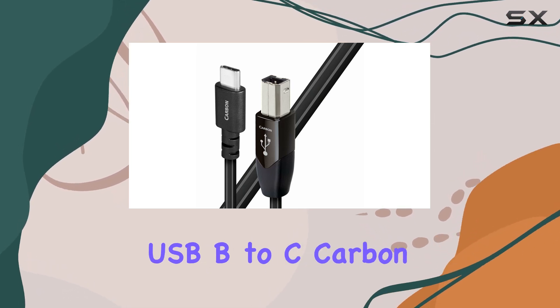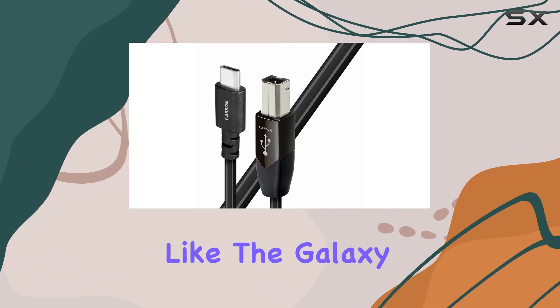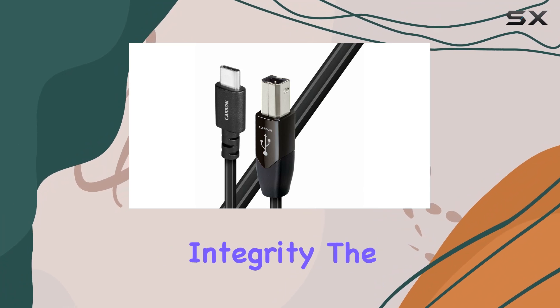Compatibility-wise, the AudioQuest USB-B to C Carbon Cable caters to a variety of devices, including laptops and specific models like the Galaxy Note 7. It's not just about compatibility — it's about ensuring that whatever device you connect benefits from the utmost signal integrity.